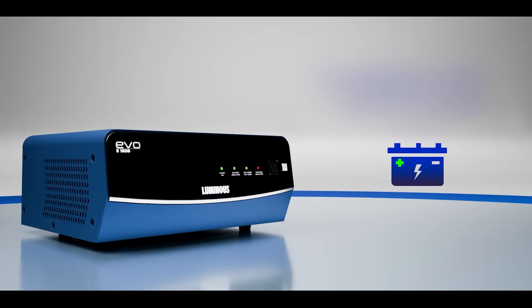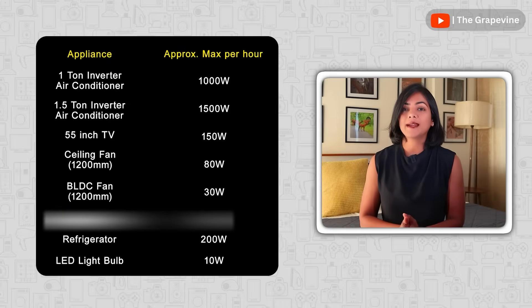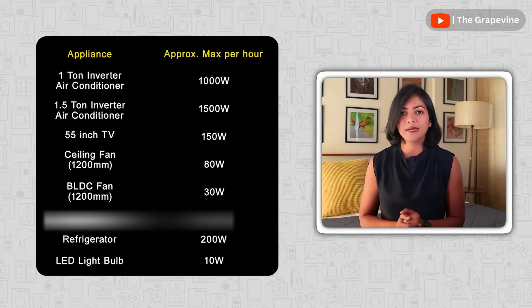Let's break down how to select the right inverter and battery for your needs. The first step is to identify what all you would like to run on the inverter when the power turns off, to determine the actual capacity of the inverter and the battery that you would need.